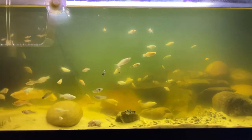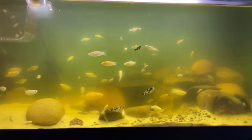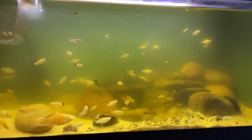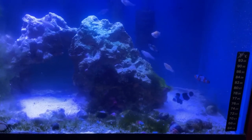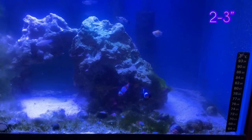Hey guys, welcome back! In today's video I'm going to talk about saltwater mollies and why, if you have a saltwater tank, you have to have these awesome fish. I have these fish in two tanks — one which you're seeing now is my breeding tank, and the other is my community reef tank.